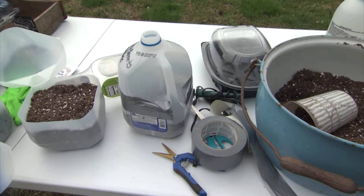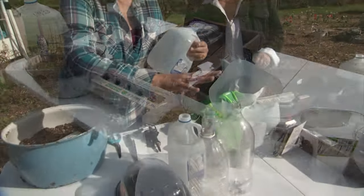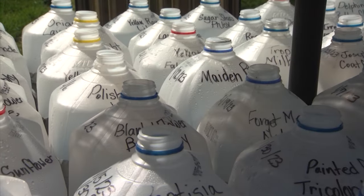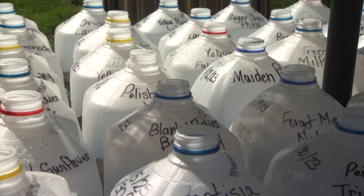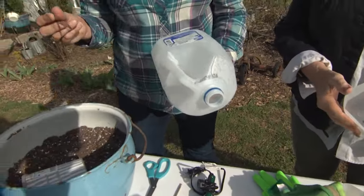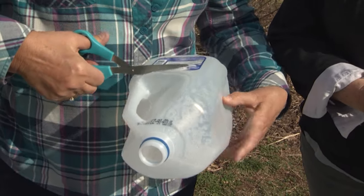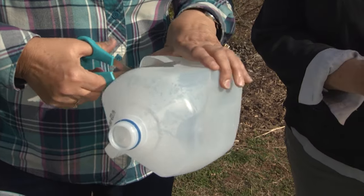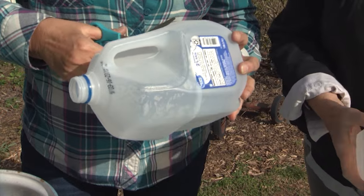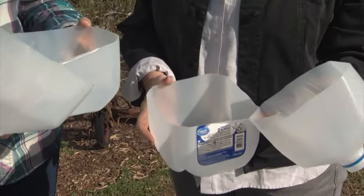Let's move to our choice of containers. My preference is a milk jug — most everybody has either a milk jug from the store, a water jug, or an ice tea jug, as long as it's clear. We're going to make a mini greenhouse out of a milk jug. What you normally do is cut it right at the edge, make a small slit in it, and then cut it directly around. But you want to leave a little bit of a handle because you're going to need to open that container, especially when the temperatures warm up and it needs fresh air and breeze.